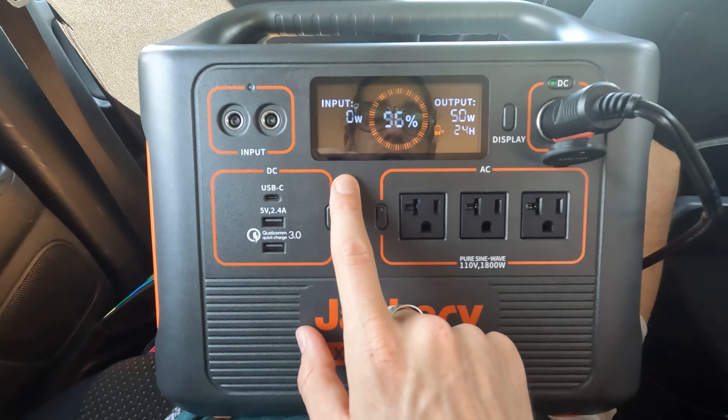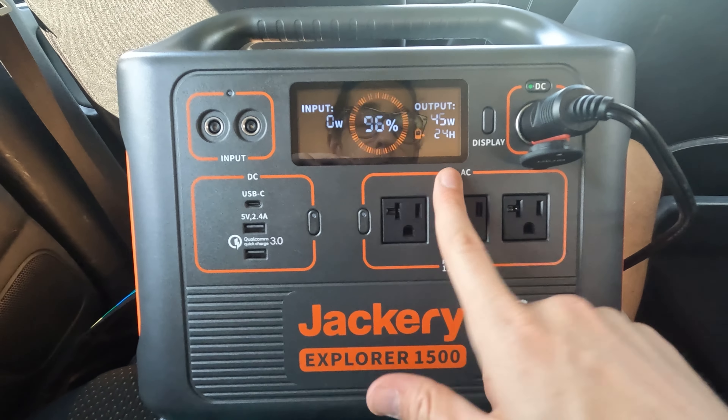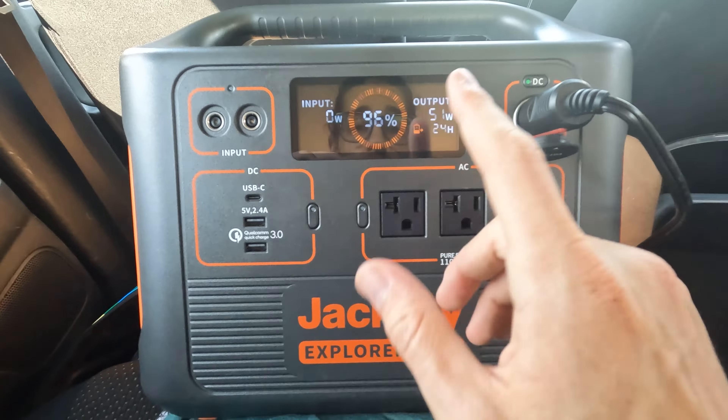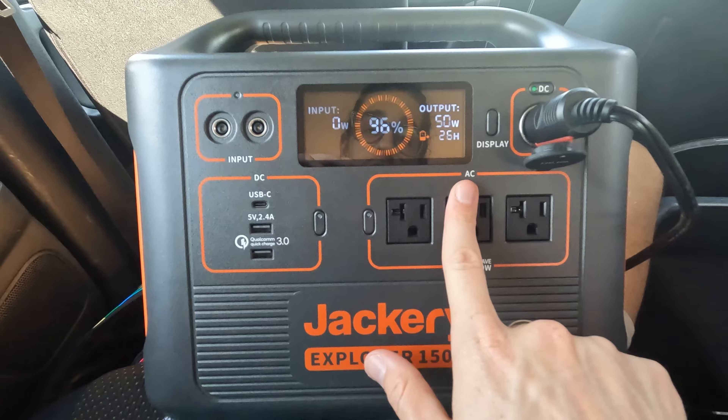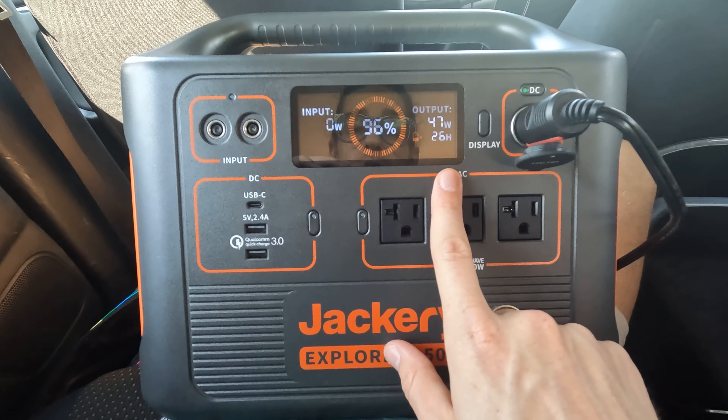When solar panels are plugged in, you'll see the input wattage you're getting in real time, which is super cool. Here's the output — the only thing running right now is the refrigerator, about 50 watts. It says how many hours you have — it just went up to 26 because it's using a little less.